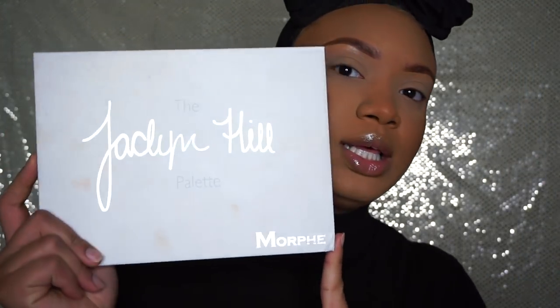I'm gonna be using the Jacqueline Hill Morphe palette. I use this palette to death — it doesn't even look like it, but I use this palette to death. And I think I'm gonna do like a warm neutral, but I'm gonna do like a cut crease I think, so let's just see. I am going to start my eyes — everything is already primed.